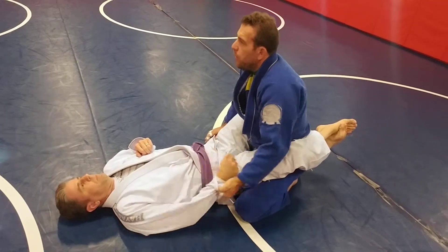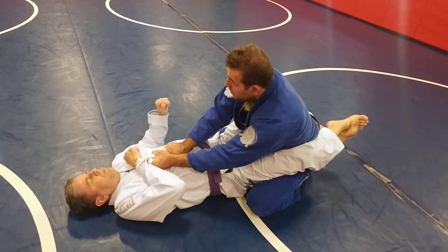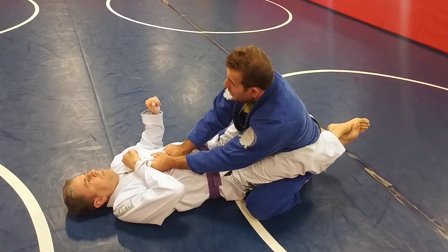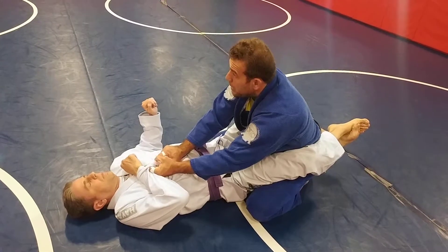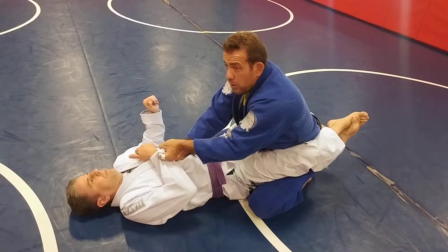I'm gonna control. I have to make sure I control the hands. Control in here. Now I'm gonna step on the same side. I control the hands.